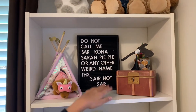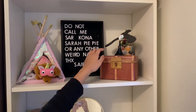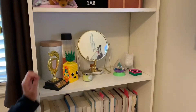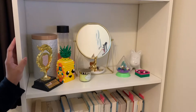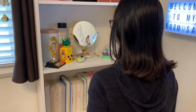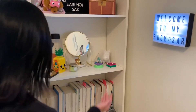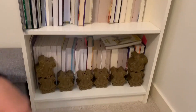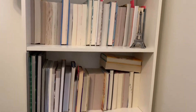Then we have this little area with some basic items I like to display, including a signboard. And then we have my shelf, where I'll sometimes do my hair. Coming down, we have my many rows of books. I prefer to have them the other way around — I just like the look of it.